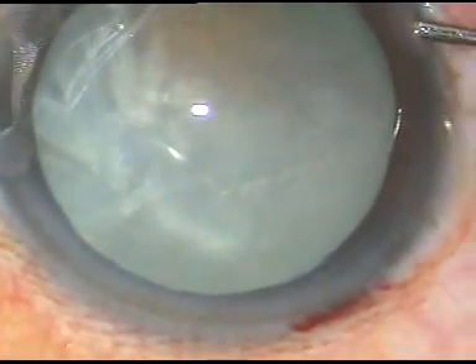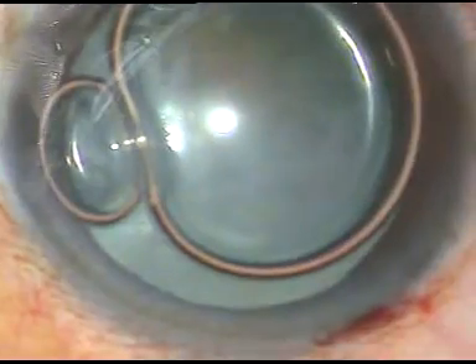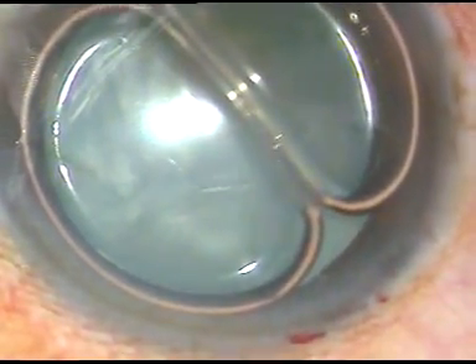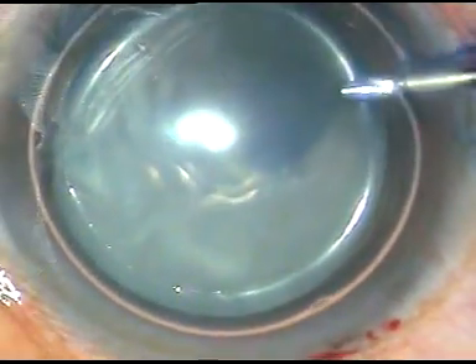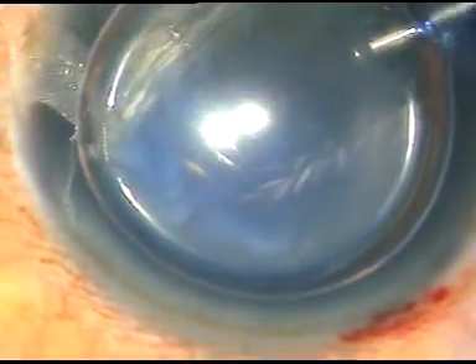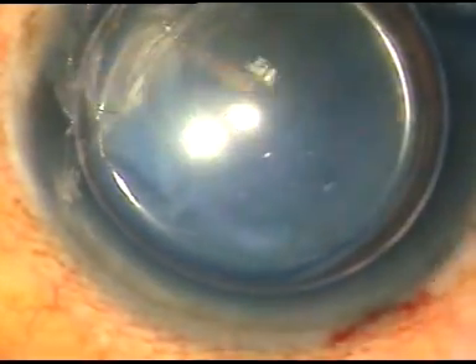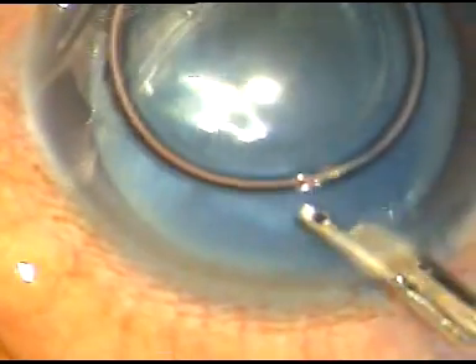In this case, by this time the main incision has been made and one side port has been made. Now a big air bubble has been injected into the anterior chamber. Trypan blue dye is being injected to stain the anterior capsule of this mature cataract — it is actually a Morgagnian cataract, which we will see very soon. The dye is then washed out.